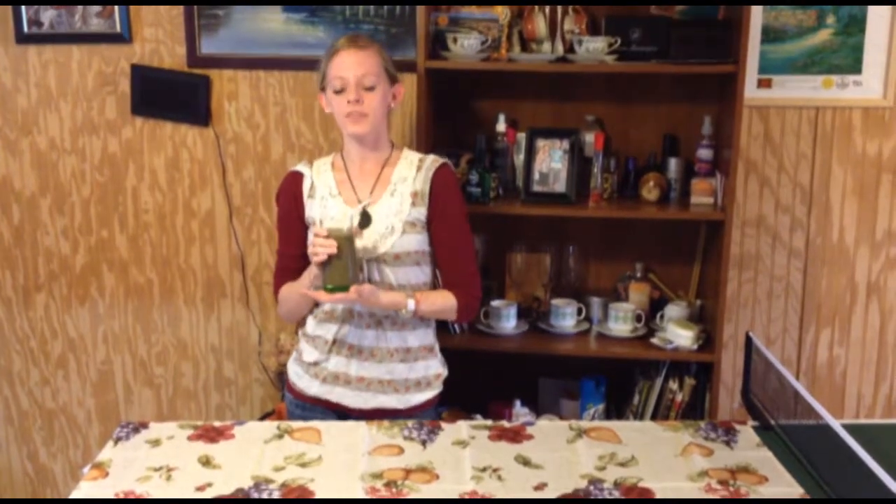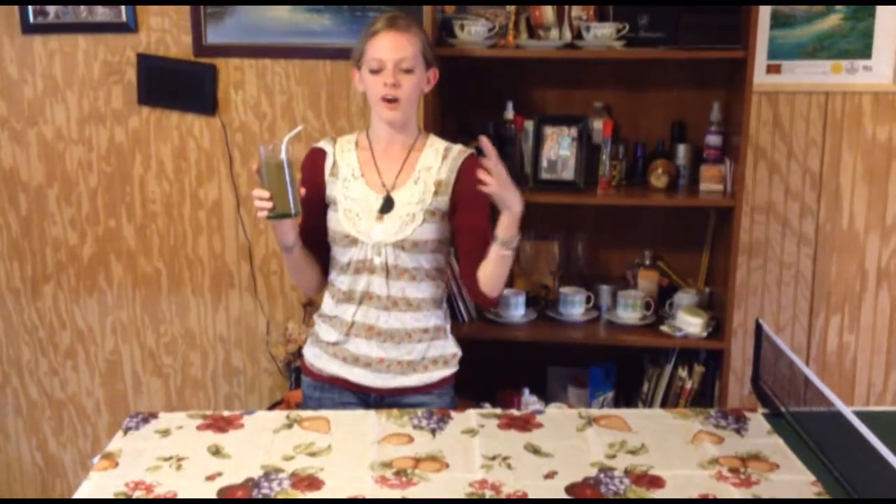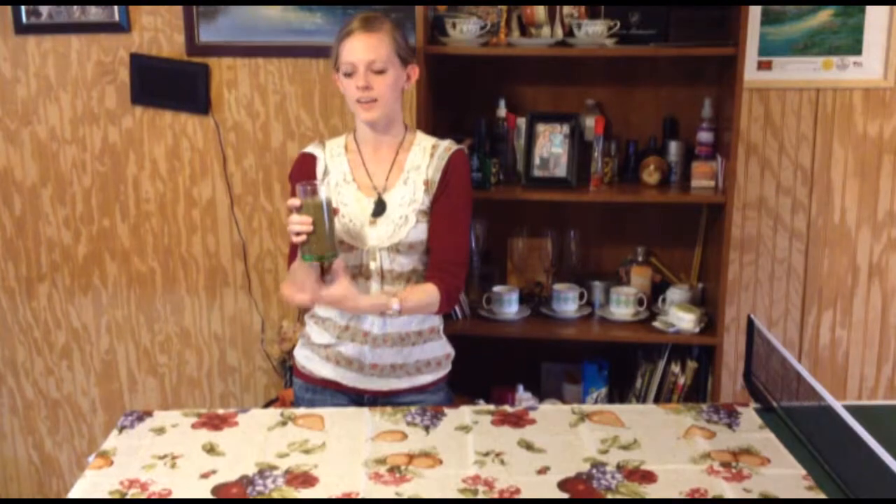Now we're going to pop our lid on and blend away. Now that we've blended up our smoothie, this is our end result. It's got the spinach in there, it's got all of our vitamins and all that stuff packed into the smoothie. It's going to be incredibly healthy with all of your vitamins and everything right in here.